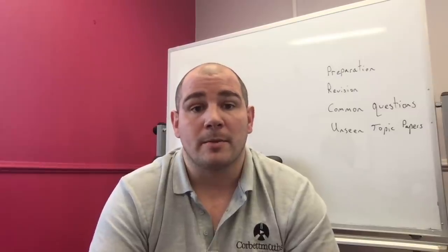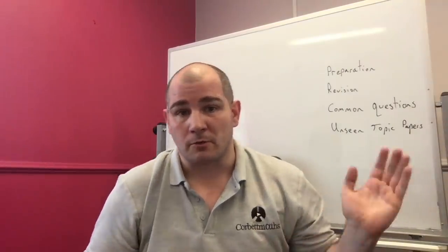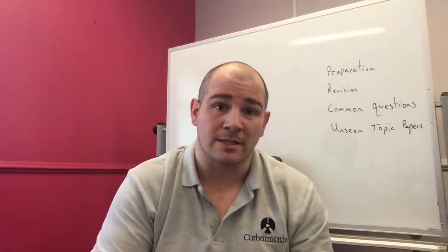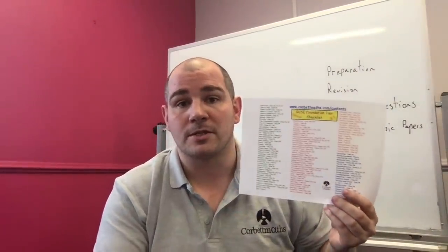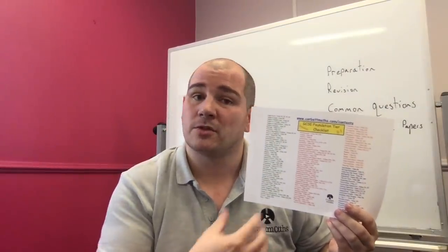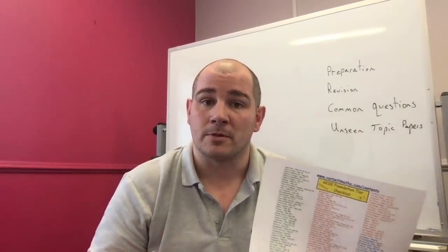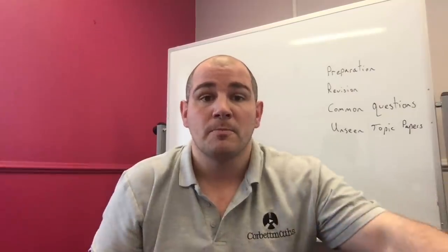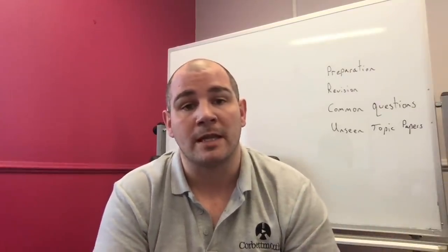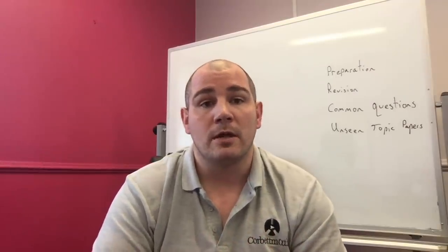Now let's talk about revising strategically and recapping topics. Rather than opening a revision guide at page one and working all the way through, with only two to three weeks left and other subjects to prepare for, it's more useful to revise strategically. There are revision checklists on Corbett Maths listing all the topics — get a highlighter and cross out the topics you're really confident with. Your past paper work will help you identify those. The checklist also has video numbers so you can watch recap videos and hopefully master the topics you need to work on.